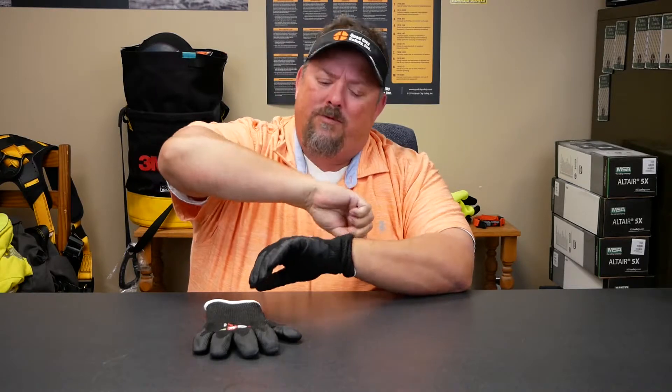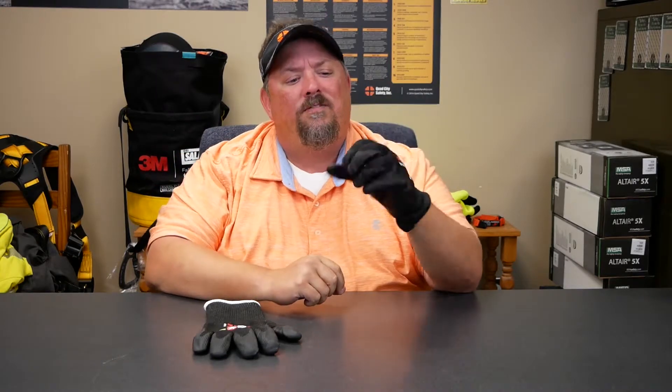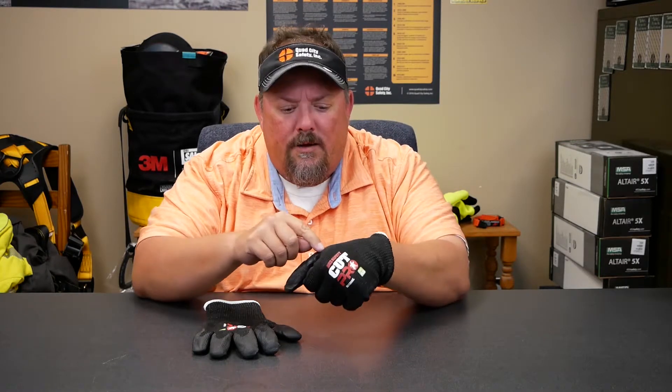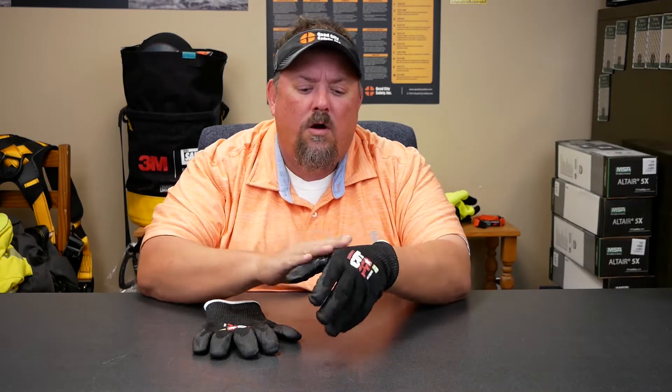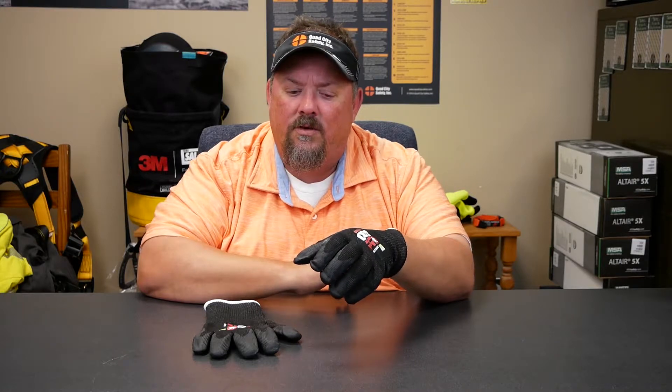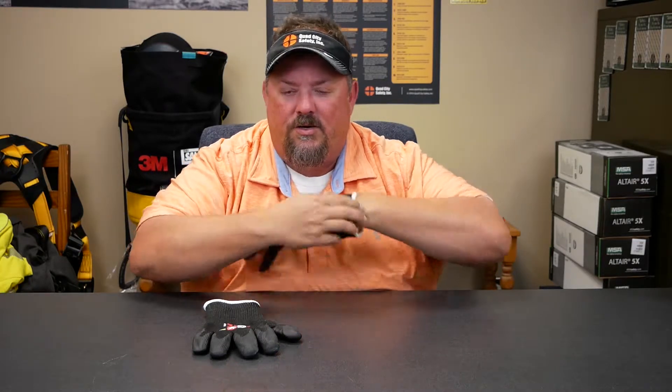When I first put it on, what got me was why is this fairly comfortable and an A9? Because if you look in here and actually look at the weave, you can see the steel wire that's in there - that's really what gives it the cut resistance. Well, they've done a good job with the construction.